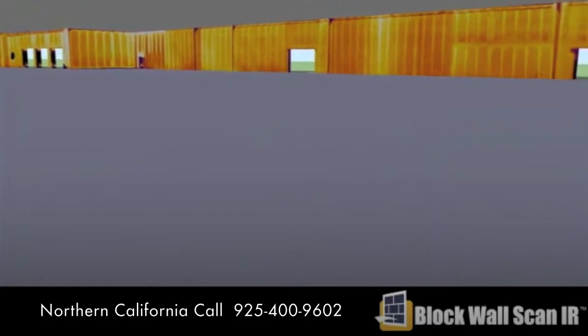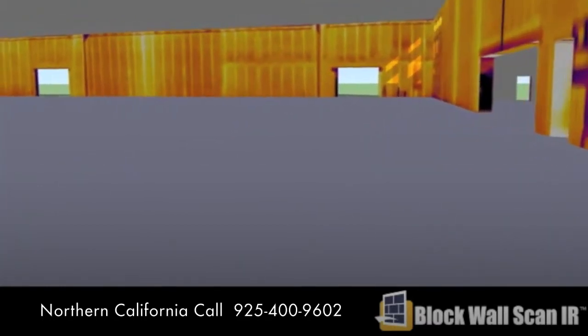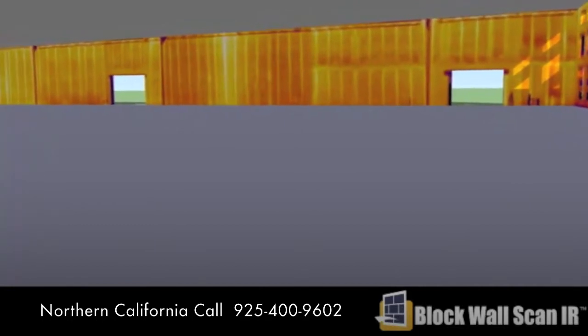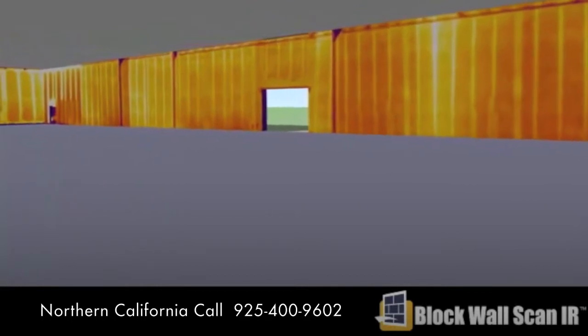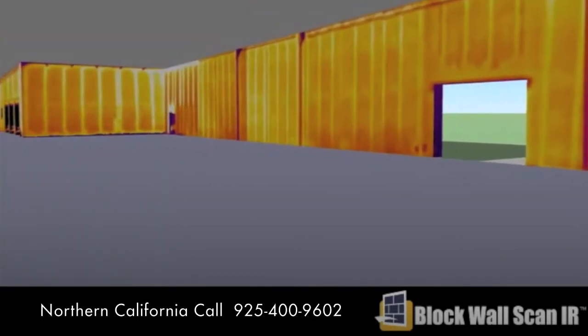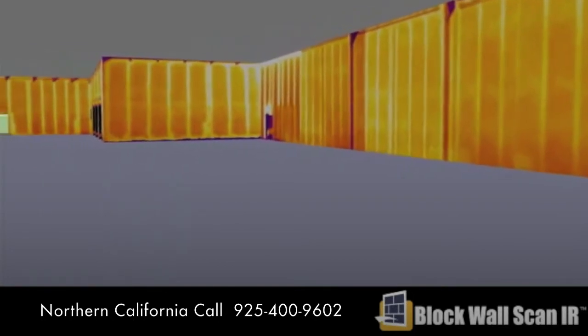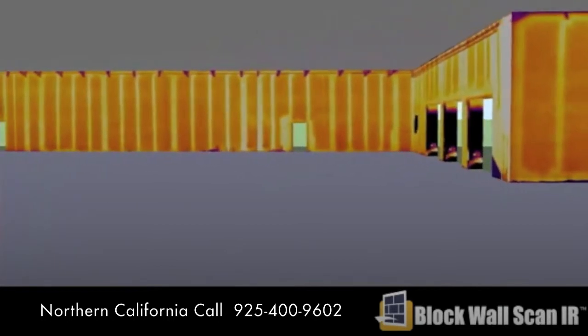Two major benefits arise from having a block wall scan survey for your project. When deficiencies are found, a report can be generated so the corrections can be made with surgical precision. The owner gets what he paid for, and designers and engineers can literally see that their specifications have been followed.